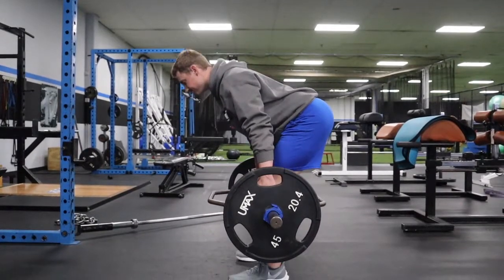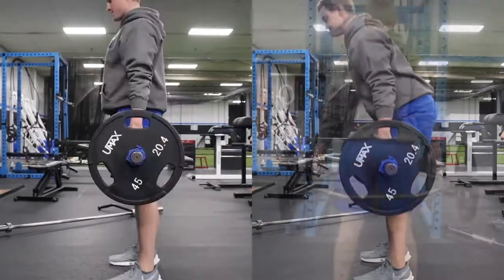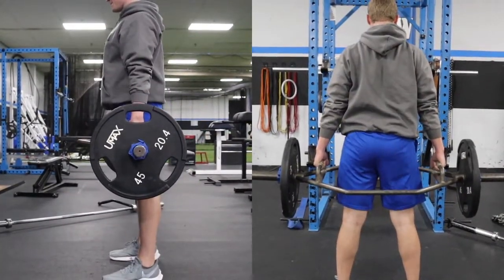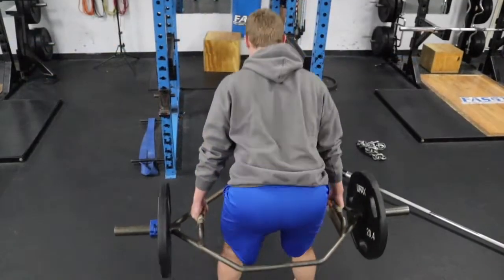The Trap Bar, also known as the Hex Bar, is a great piece of equipment we use here at FAST in our membership program. By training athletes of all levels and ages, the Trap Bar makes it easier for our younger athletes to complete RDL and deadlift movements.